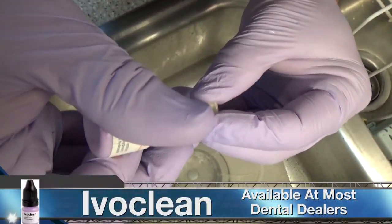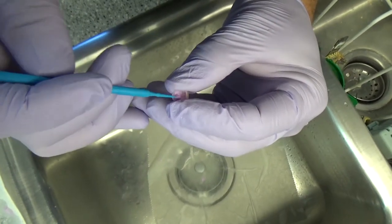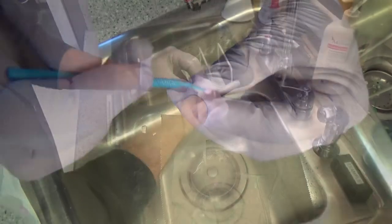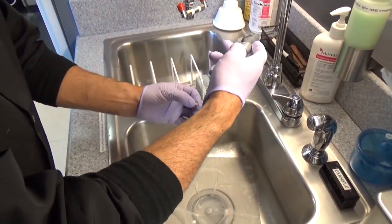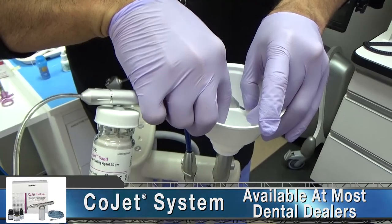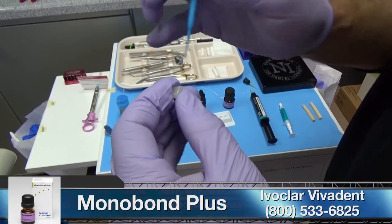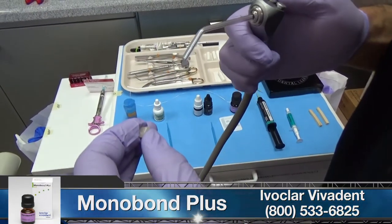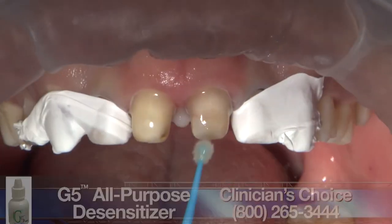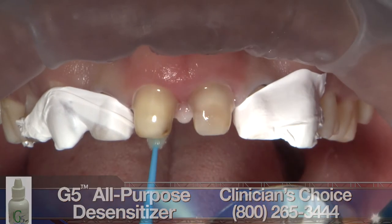When preparing the intaglio surfaces of the Bruxer anterior restorations, my assistant is initially scrubbing the intaglio of the crowns with IvoClean. This universal cleaning aqueous solution from Ivoclar effectively cleans the bonding surfaces after intraoral try-in and creates optimum prerequisites for the Multilink Automix adhesive luting cement. As an additional step, each unit is also prepared with a blast of CoJet sand for silicization of the zirconia surface. Finally, each unit is scrubbed with a layer of Monobond Plus for 1 minute and lightly air-dried. Before applying the MDP primer to the preps, I like to use G5 from Clinician's Choice as a standard in my practice.